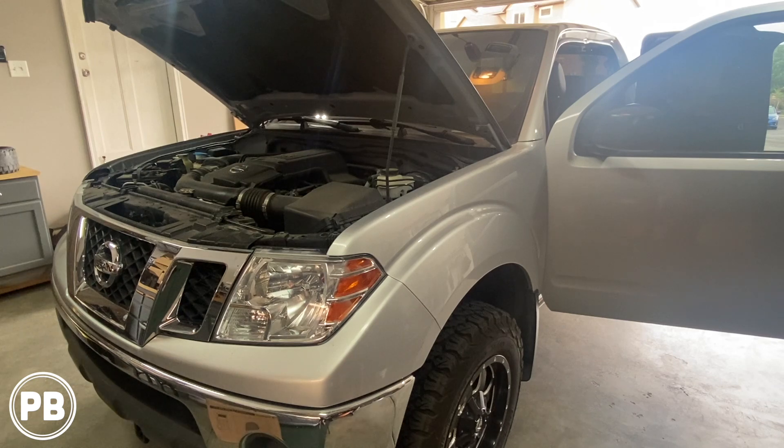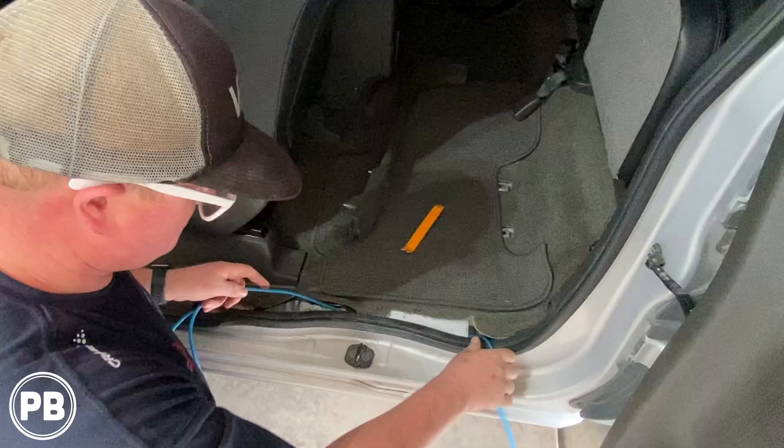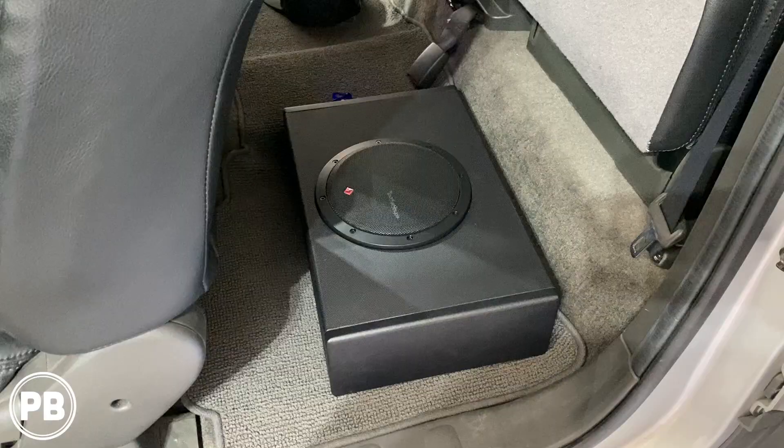Hey guys, Chris from ProvoBeast Audio Installation. In today's video, we're going to be installing a powered subwoofer in this Nissan Frontier. In this install, we're going to be integrating this amp and sub to an existing aftermarket radio. Let's get started.